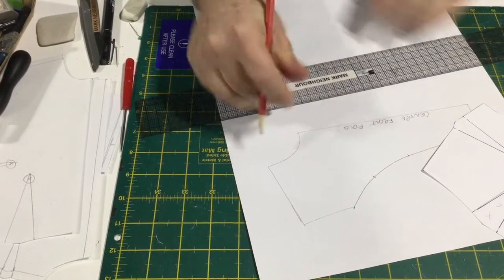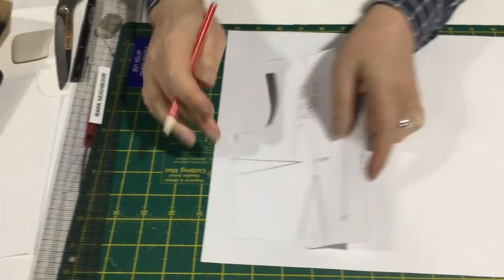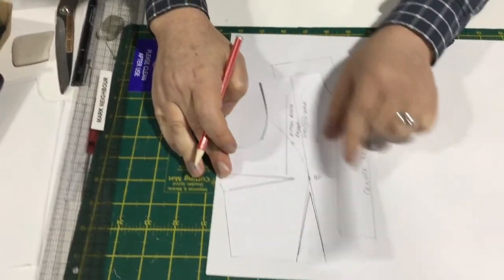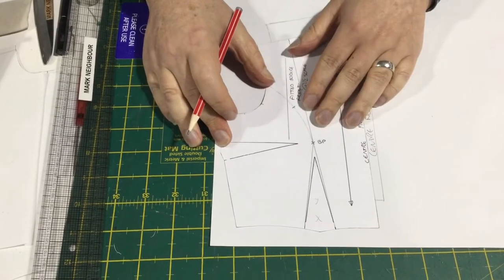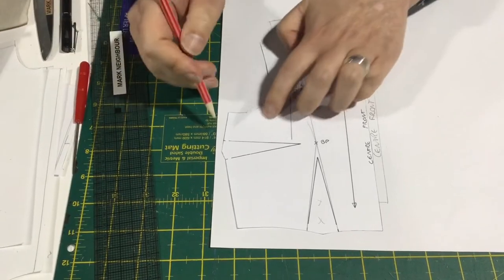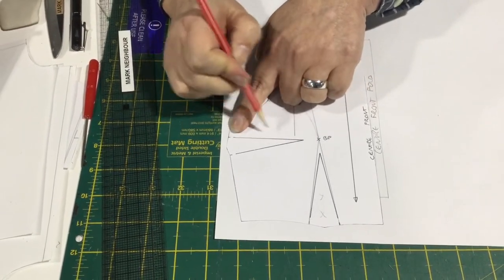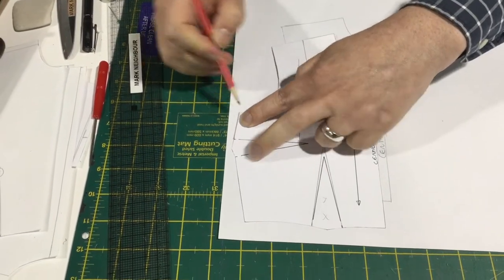So there's our center front panel. In this instance, this would be center front on the fold, so mark that in — you don't add a seam allowance to it. And then for our side panel, we're going to want to get rid of this dart because there's no dart in our side panel.